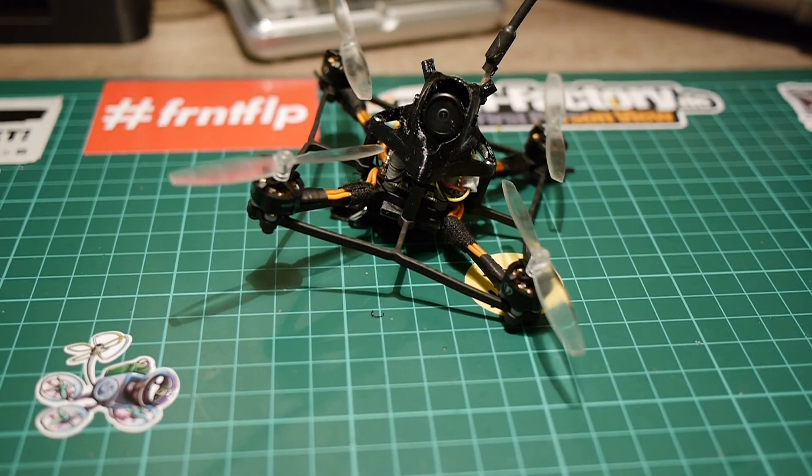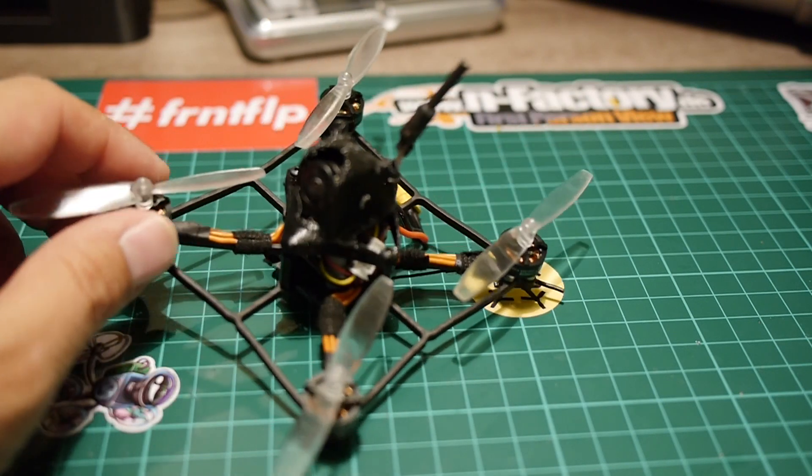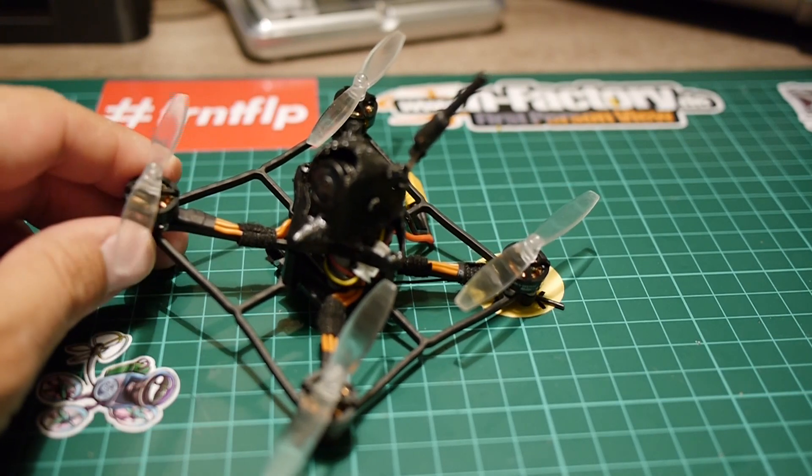Hello everyone and welcome back to my YouTube channel. In the last video I talked about the Diatone Cube you see here, and I also mentioned that I'd like to rebuild it.